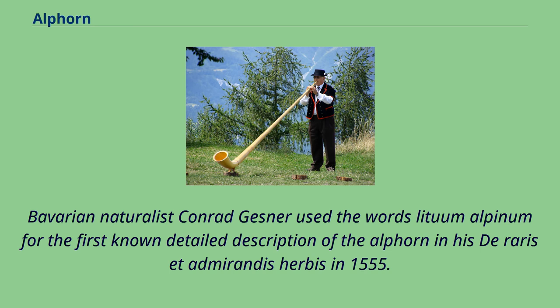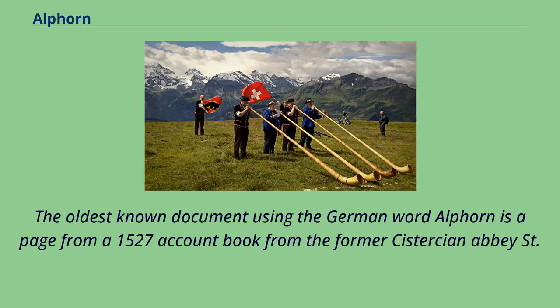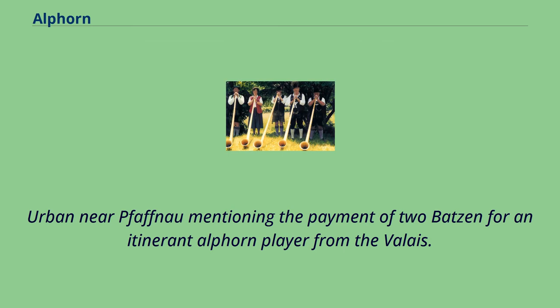Bavarian naturalist Conrad Gessner used the words Lituuum Alpinum for the first known detailed description of the Alphorn in his De Raris et Admirandis Herbis in 1555. The oldest known document using the German word Alphorn is a page from a 1527 account book from the former Cistercian Abbey.